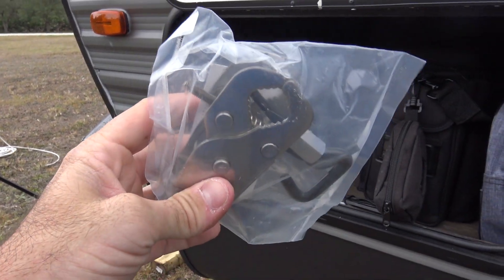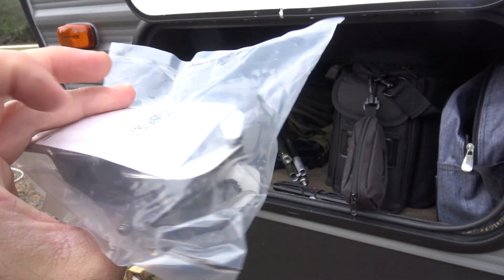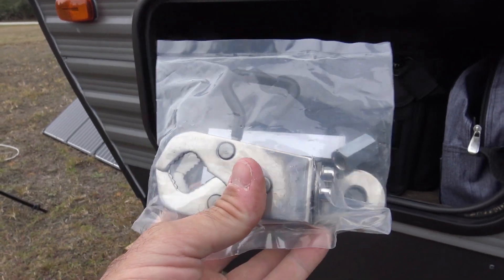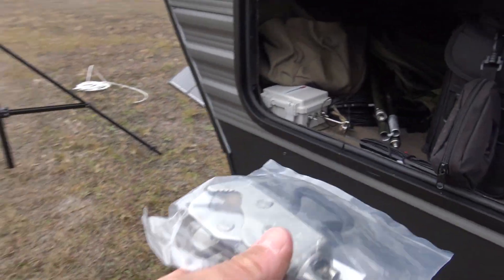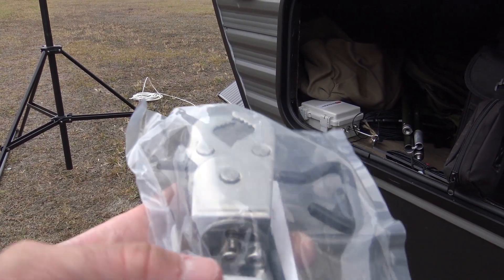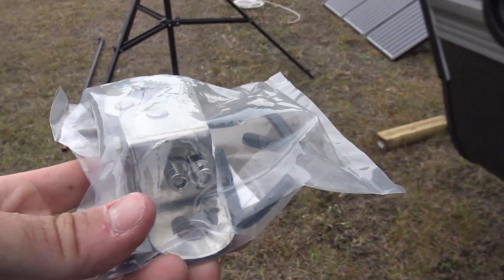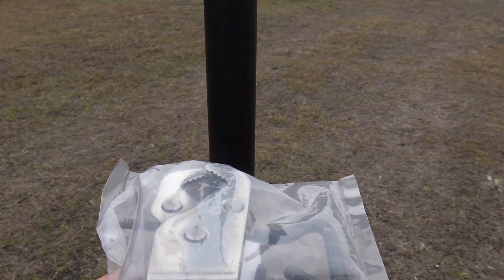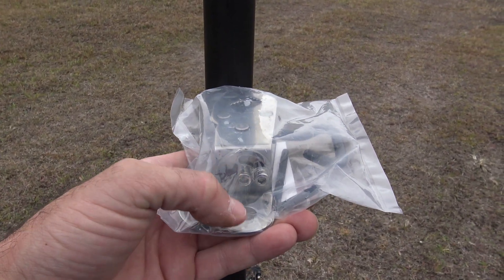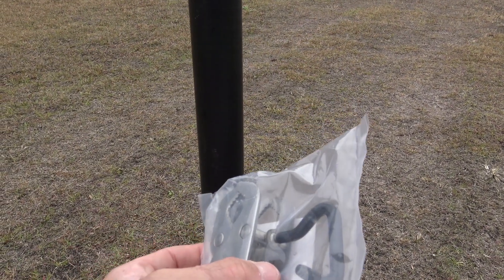This one is called the jaw mount, and I can use it several different ways. It's got the 3/8 by 24 thread — you can use it for hamsticks, a barbecue grill, a balcony. You can clamp it onto a pole in the ground. There's a hole here so I can clamp it onto something of smaller diameter, and right here would be the vertical section where I'd hook up my antenna.